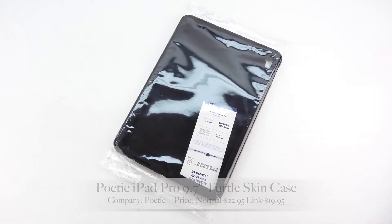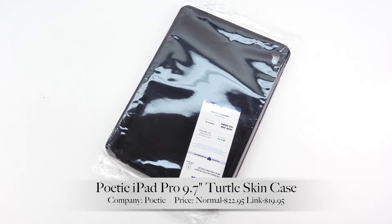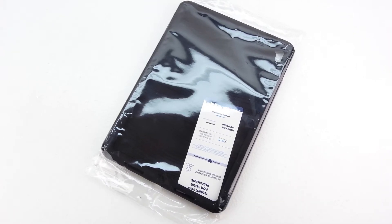What's up guys? Aaron here, back with another video. In today's video, we're going to be unboxing and taking a look at the Poetic iPad Pro 9.7 Turtle Skin Case.